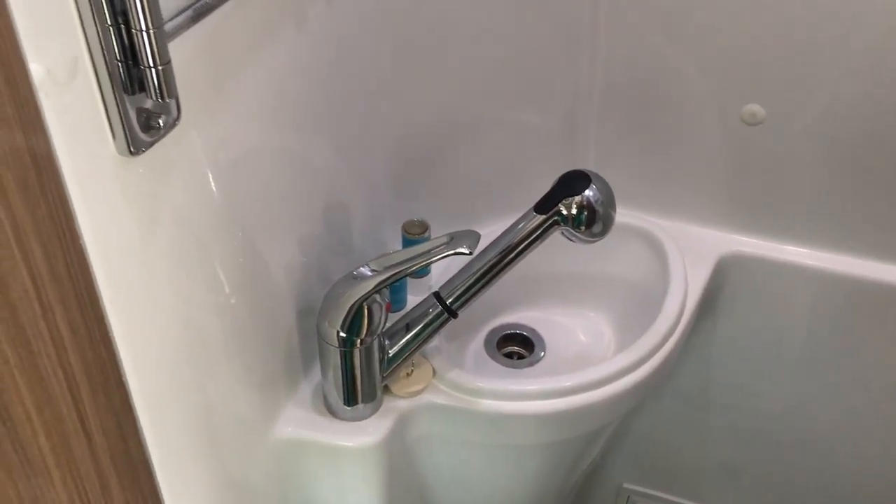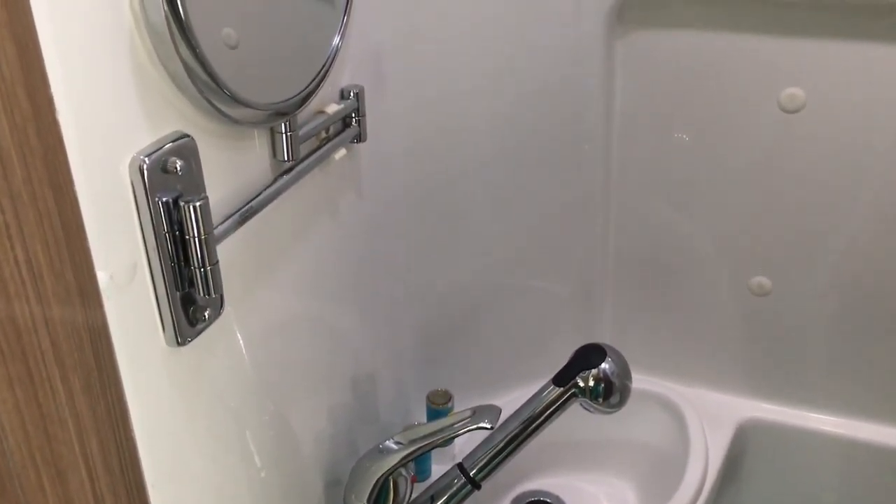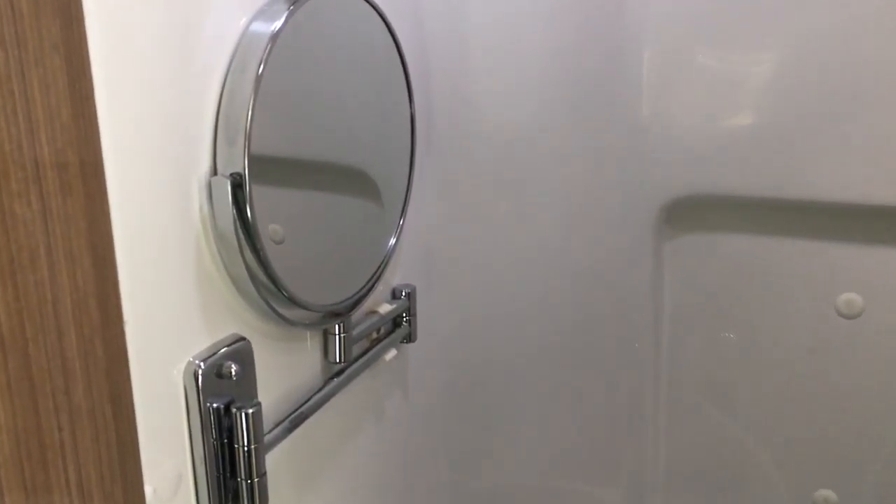Hopefully this gives you some options for what you can do in your RV Class B wet bath. Like, comment, subscribe, and share — let me know if you have any questions or would like to see any other features of my Class B Airstream Interstate Grand Tour EXT. See you later!